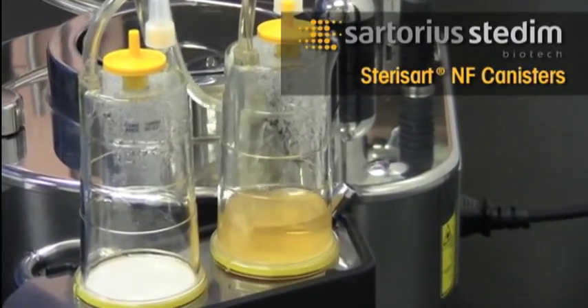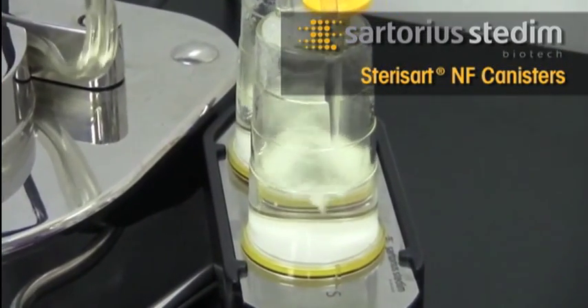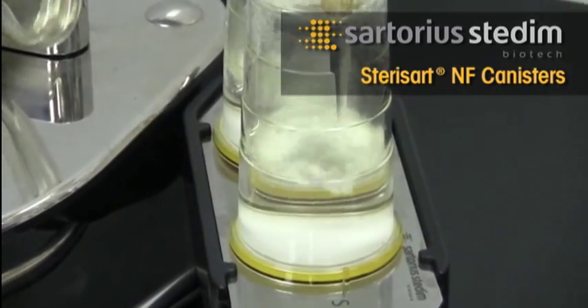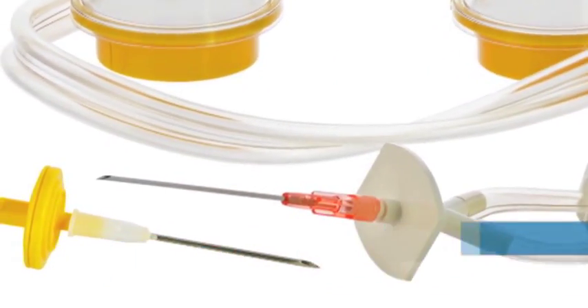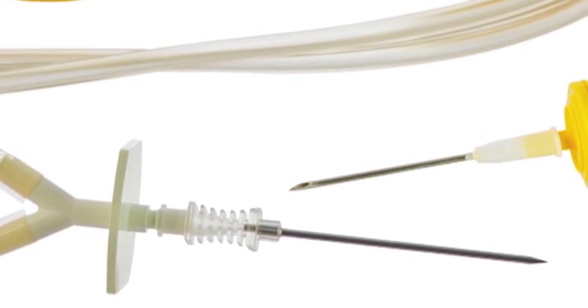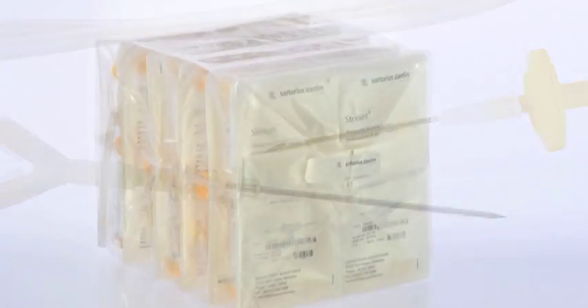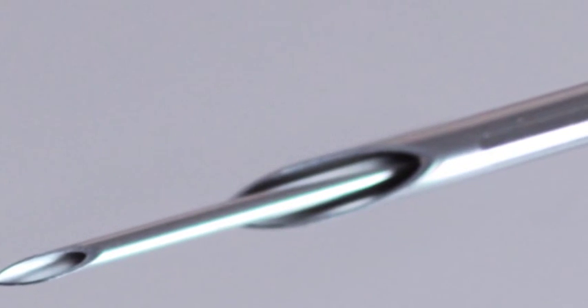The Sterisart NF canisters for sterility testing are disposable sample containers for use with the Sterisart Universal Pump. Sterisart NF canisters are available with a variety of needle styles, lure lock, and specialty connectors. They come double packed, are gamma irradiated, and feature stainless steel needles.